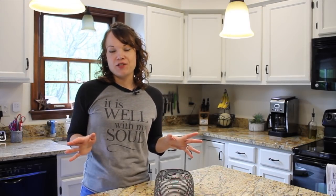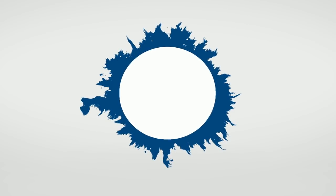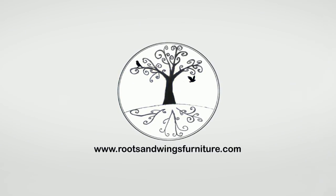What if you could completely change the look of your kitchen with just some paint and a little elbow grease? Let me show you how. I'm Jenny with Roots and Wings Furniture and today I'm starting a kitchen makeover. We're going to walk you through the steps you need to know to make over your kitchen. I'm actually working in my neighbor's kitchen today. We are going to completely transform the look of this place, so let's jump in and get started.